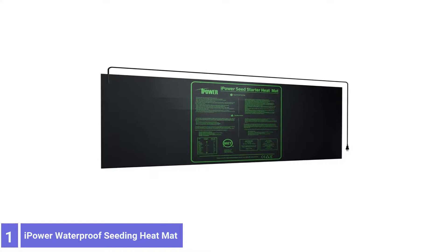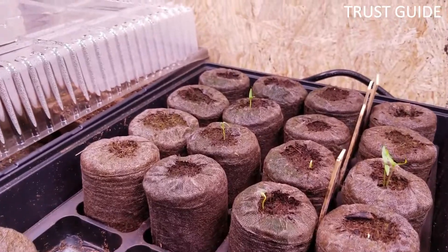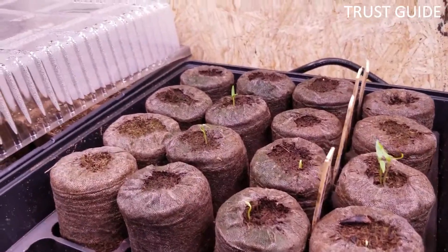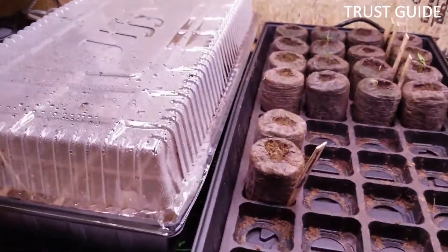Number 1: I-Power Waterproof Seedling Heat Mat. The I-Power Durable Waterproof Seedling Heat Mat provides a constant warm temperature of 10-20 degrees Fahrenheit above ambient room temperature. This is perfect for both experienced and first-time growers.